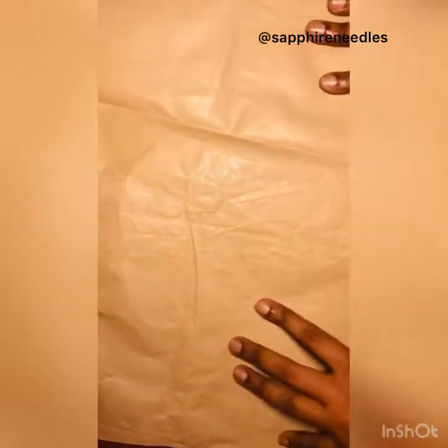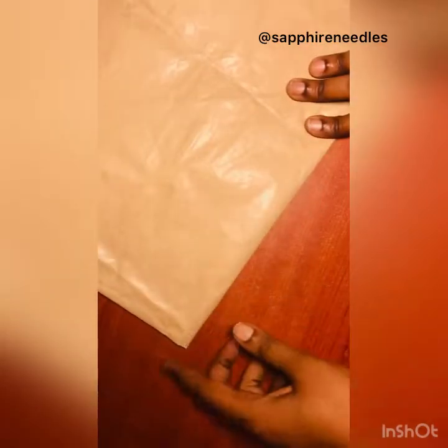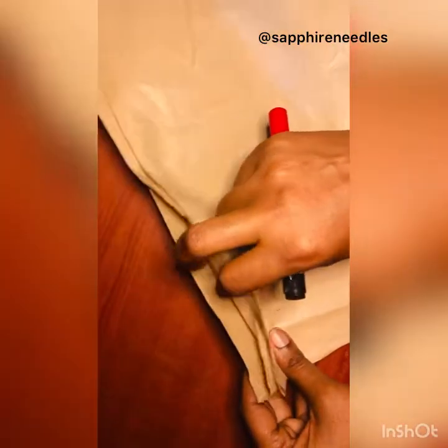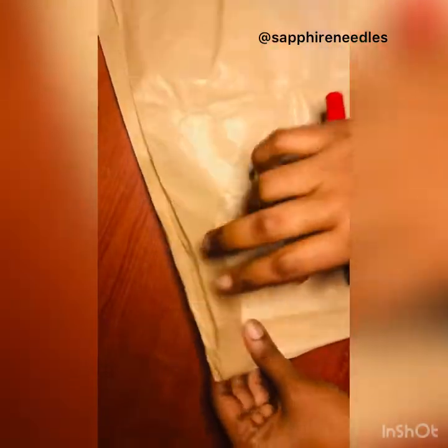I folded this paper into two — this is the part that is unfolded. Then I folded it into two again, and then I'll fold it again, that's into four. This is a pattern fold — it's into four: one, two, three, four.